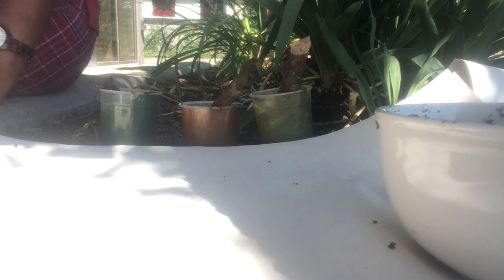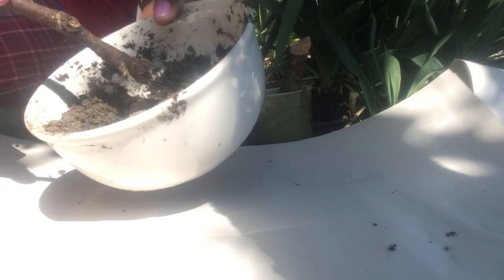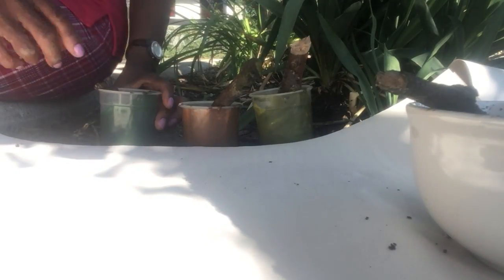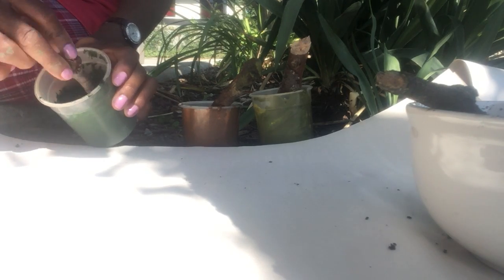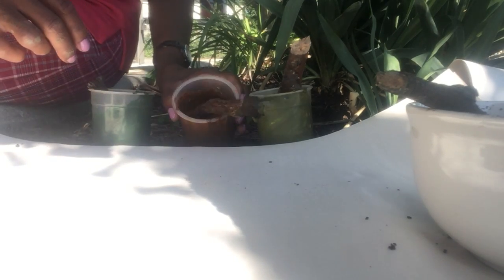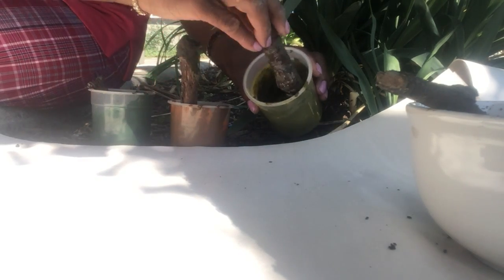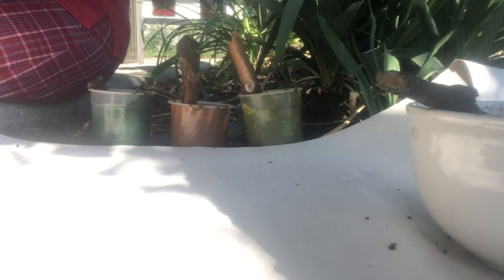Hello everyone, today I'm outside and I'll be showing you how to do mud art. This is some mud — natural earth, it's brown in color. I brought with me some paint which I already added some earth to: green paint mixed with a little dirt, and orange paint mixed with some dirt, and yellow paint mixed with some dirt, so it makes it a little bit brownish in color.